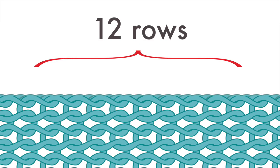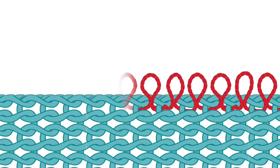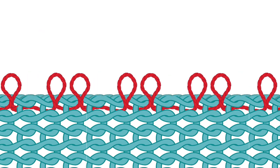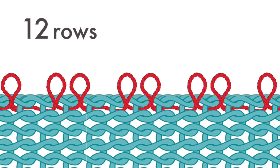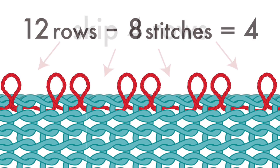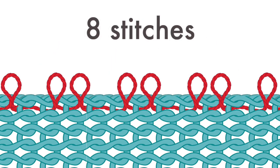Let's say I have 12 rows here and I need to pick up 8 stitches. I can't just pick up one stitch from each row because I would get too many stitches — I need something that looks more like this. So let's figure out exactly how many of these rows I should skip when I pick up the stitches. 12 rows minus 8 stitches equals 4 — in other words, I should skip 4 of the rows to fit 8 stitches perfectly into this section.